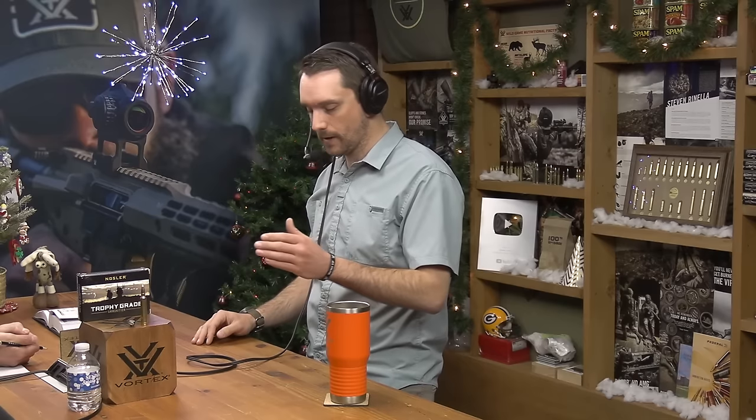These three rifles are a .308, a .30-06, and a .300 Win Mag. Where I become conflicted is I know the .308 is enough for anything I'd ever do and how I do things. The .300 Win Mag on the opposite side of that yardstick — the .308 can do everything, but the .300 Win Mag can do it better for all these reasons. That's your 'what-if' gun.